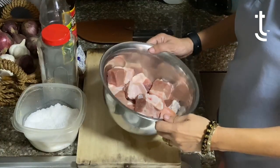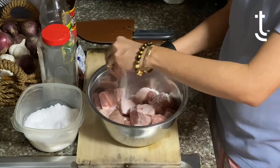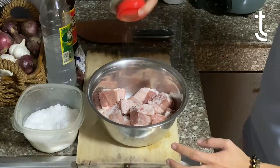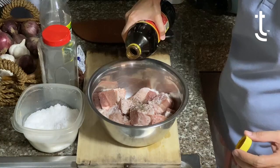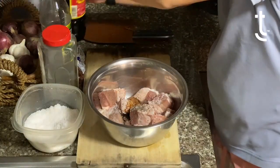So what I have here is less than a kilo of pork. First we put salt, and then of course we add pepper. Then this is soy sauce, and you're just going to add just a little bit, like right around one teaspoon.